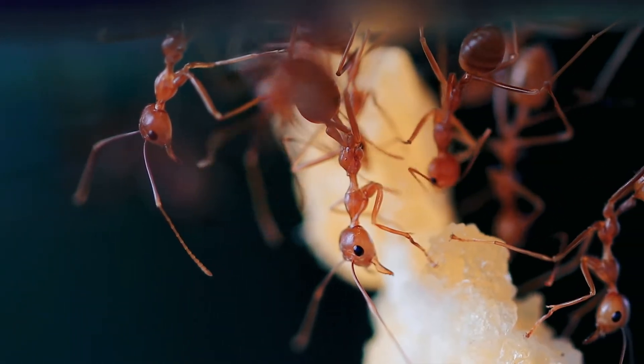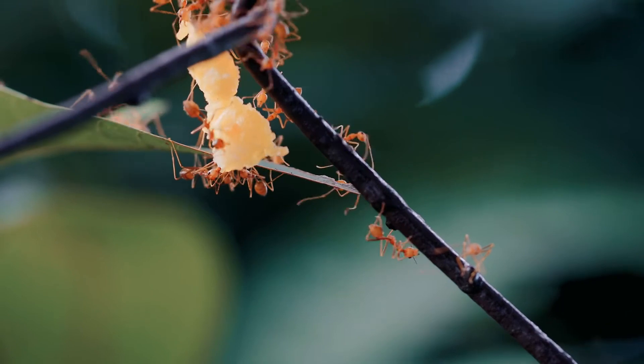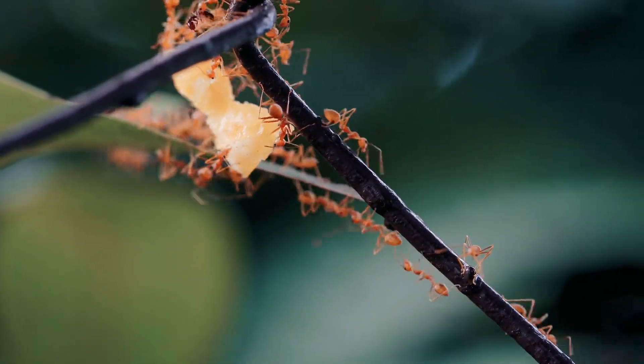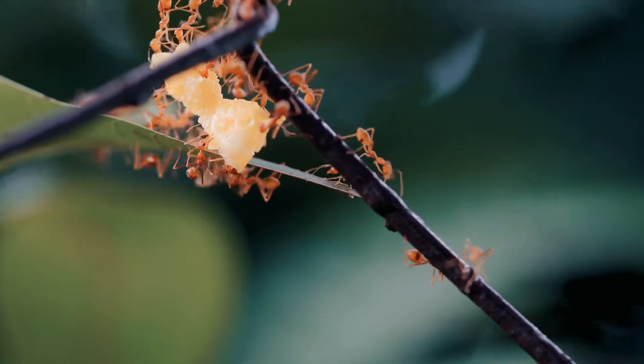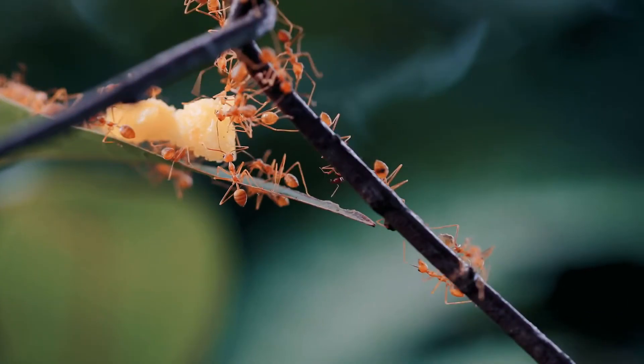Multimodal communication in Oecophylla weaver ants importantly contributes to colony self-organization. Like many other ant species, Oecophylla workers exhibit social carrying behavior as part of the recruitment process, in which one worker will carry another worker in its mandibles and transport it to a location requiring attention.